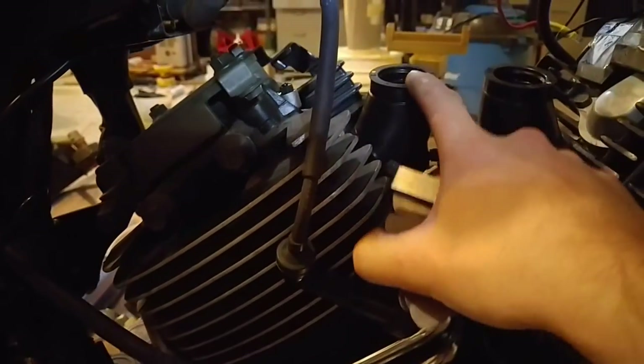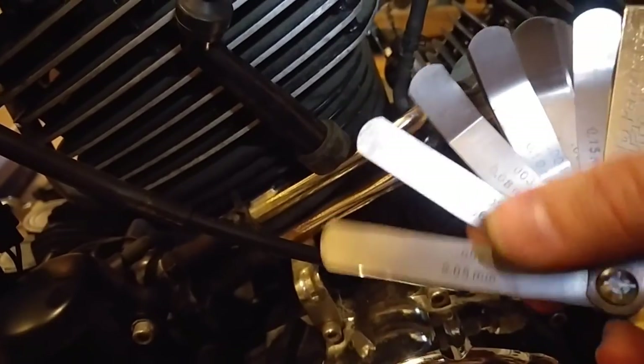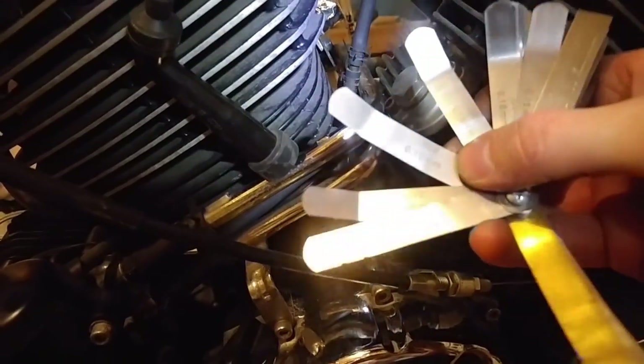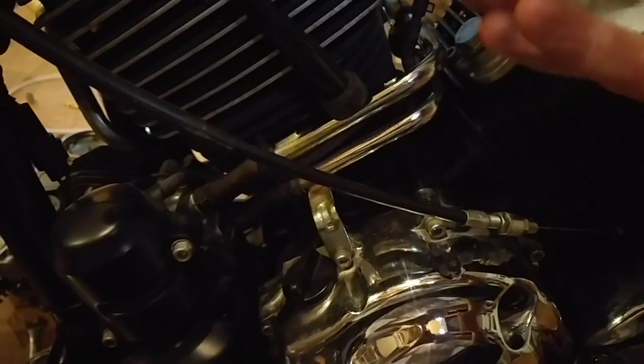The inlet is going to be on this side - this is the inlet for the front cylinder, and that's the inlet for the rear cylinder. Exhaust is back there. The inlet clearance is supposed to be anywhere from 0.07 to 0.12, so I have a few feeler gauges to fiddle around with. I'm gonna try 0.10 - one tenth of a millimeter - shove it in there, and that does not fit, so I'm gonna go smaller.